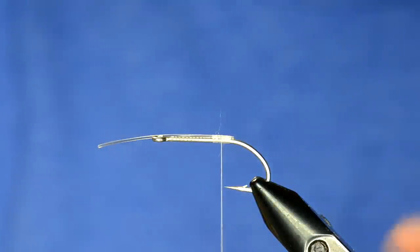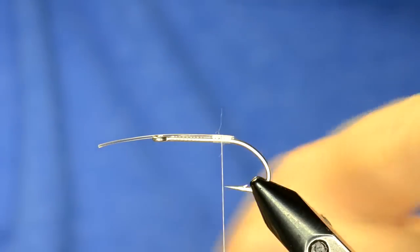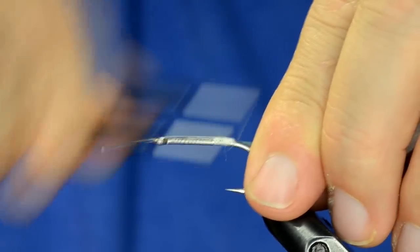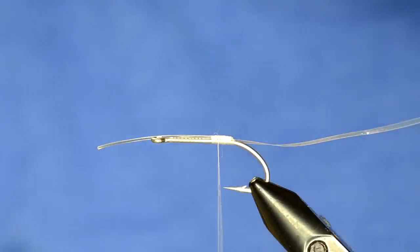Now I'm going to take my large tinsel and tie that in right at that point. We'll leave this here and wrap it up later, but I like to tie it in right now. I'll just leave that in the material clip.